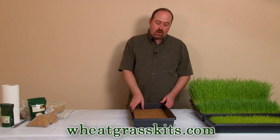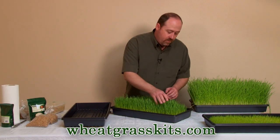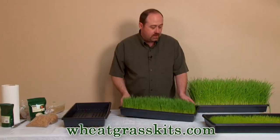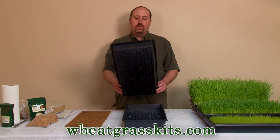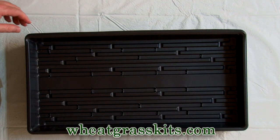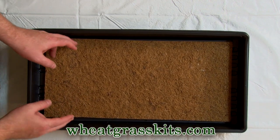The next step is to prepare our tray. Because we're talking about a hydroponic growing medium, here is a tray that's about four or five days old — you can see the root hairs have totally encompassed the growing mat. That's the whole point of hydroponic: we don't need any actual soil. So we're going to take our tray with holes and lay it inside our tray without holes to handle drainage. Then we take our grow mat and center it inside our growing tray.